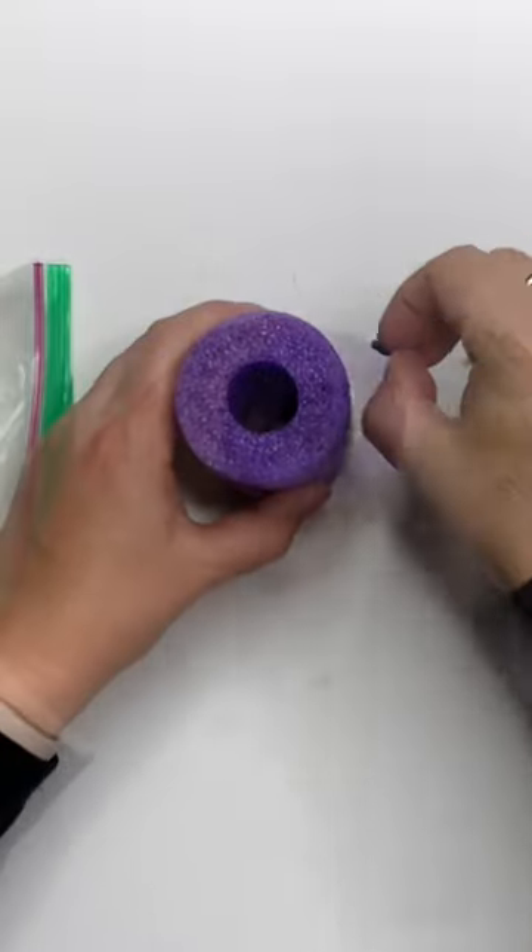Take four inches of a Dollar Tree pool noodle, glue it to something flat, and then add some Dollar Tree rocks in the center.